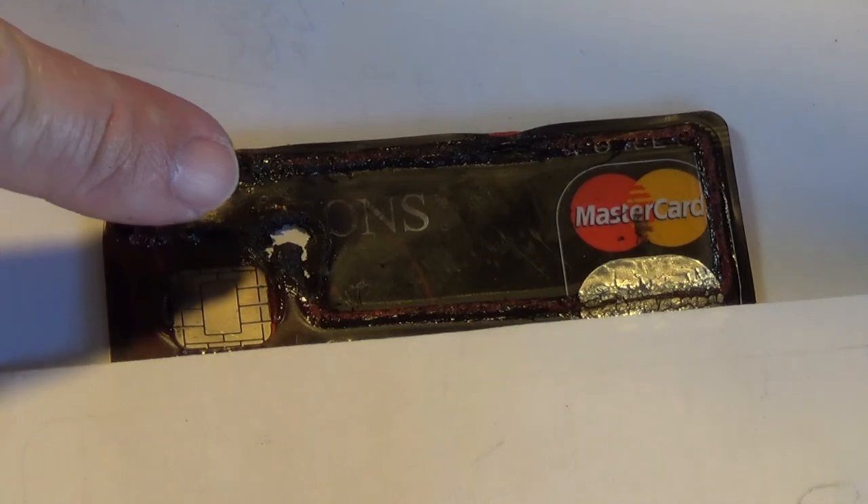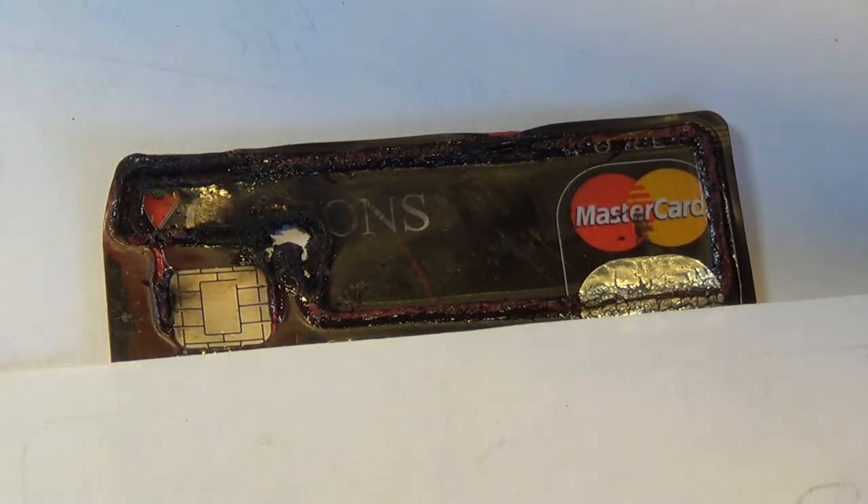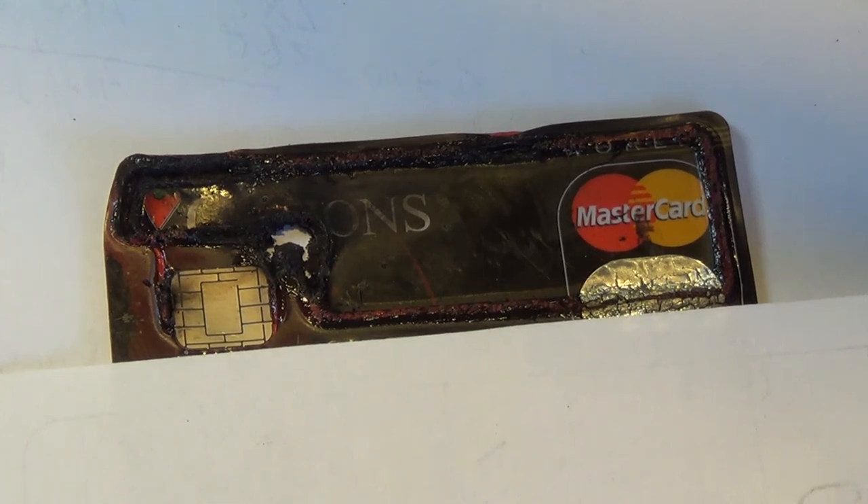One of the chips was probably right where that hole was, and of course these contacts are for the contact-type chip reader on the pin pad. But anyway, totally expected that this expired card would behave exactly as it did. Hope you enjoyed it — I know I did.